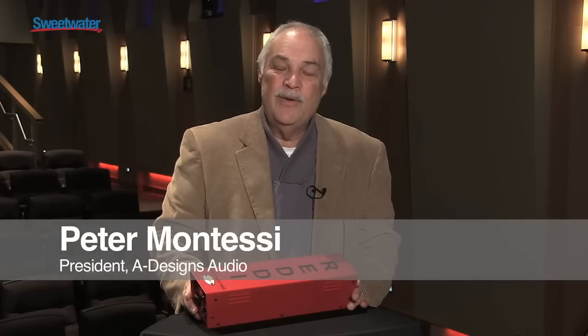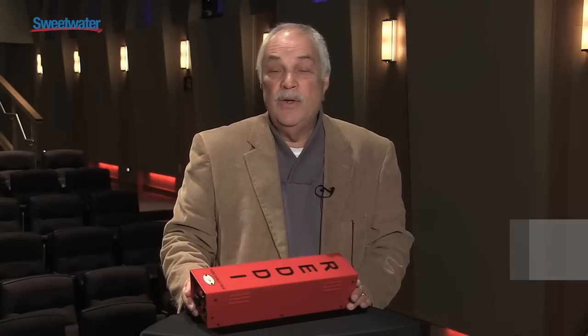Hi, my name is Peter Montessi. I'm president of A Designs Audio and we're here today at Sweetwater to introduce the Reddy.